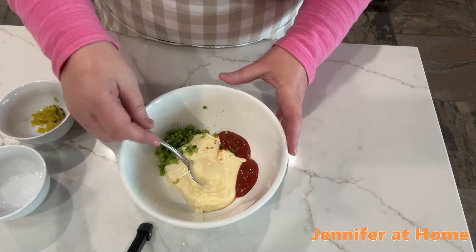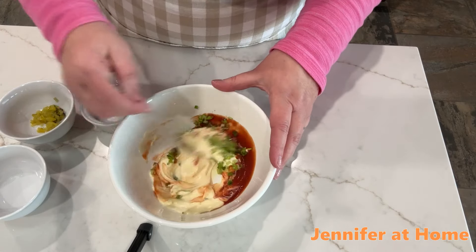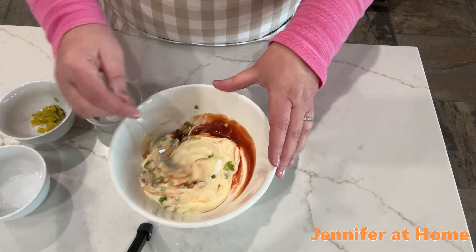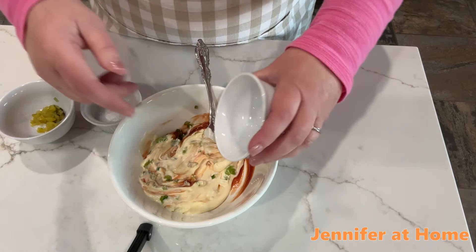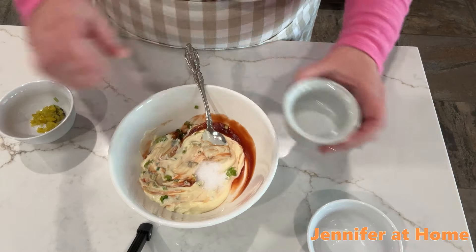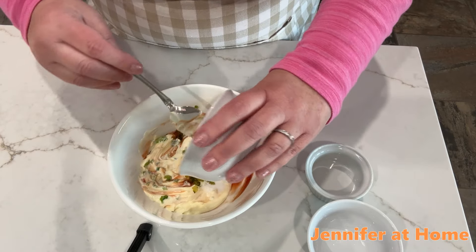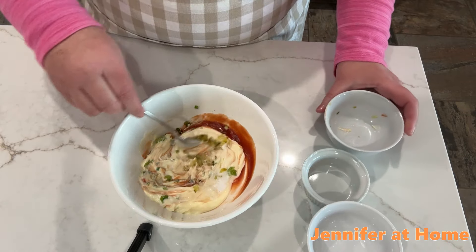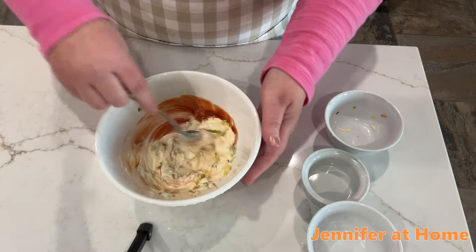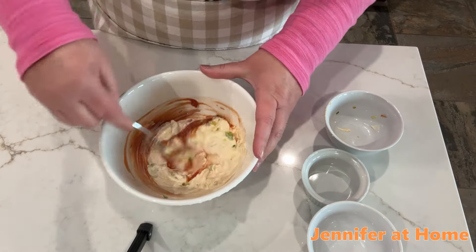I'm going to get everything mixed together and it'll only take just a couple seconds to get it all incorporated. I'm going to add the white vinegar, the sugar-free sweetener, and my pickle relish. I really like pickles, so I put in just a little bit extra. And you can always top this with regular sliced dill pickles as well, just like a hamburger would be.